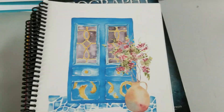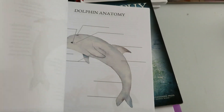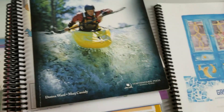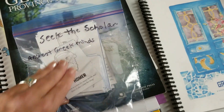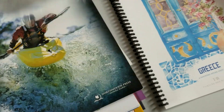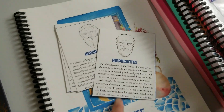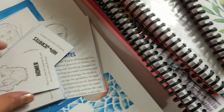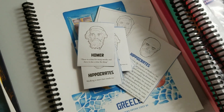Now I'm going to go to the geography pile. We started off with Greece this year. Here's a little study by Thistles and Biscuit. They also included cards — this is Seek the Scholar, with an Ancient Greek Minds game. Here are some of the cards you can use to play games. I always think these are great to have around; you could read one a day while you're studying Greece.